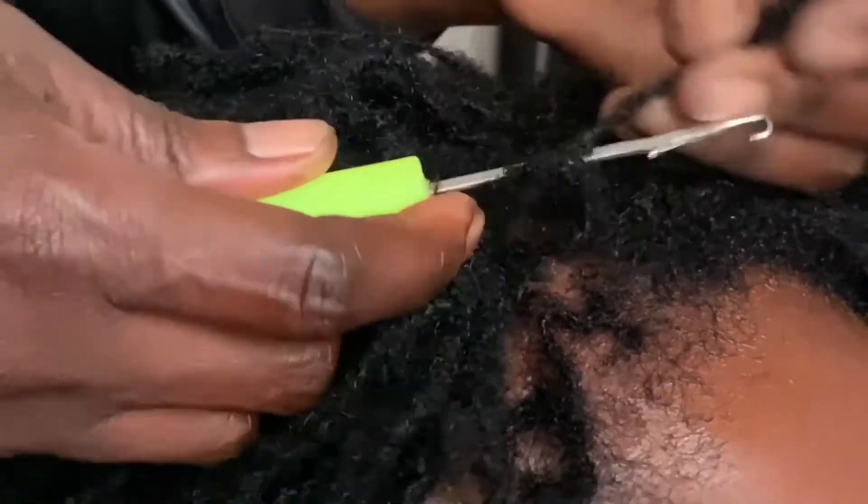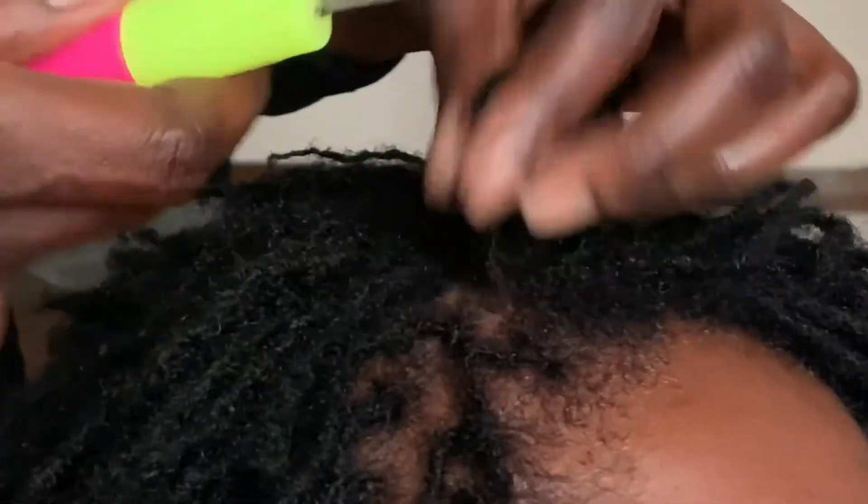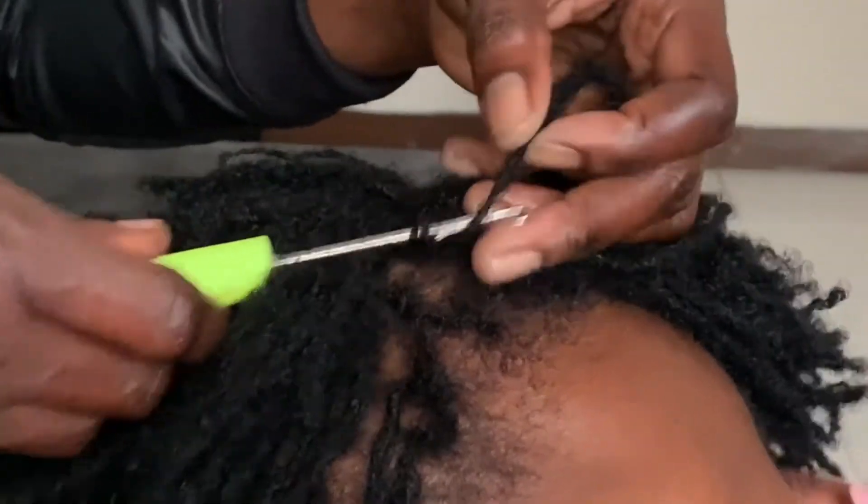How long between reties? For the first six months, you're advised to retighten your locks at least once a month, and charges are usually 2,000 to 5,000 Kenya shillings. After every two to three weeks is ideal early on so locks form properly and don't unravel. After six months you can go four to six weeks, and later even up to two months. I personally go two months between reties now.